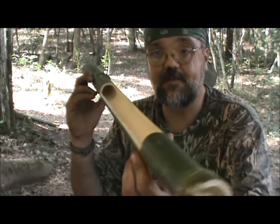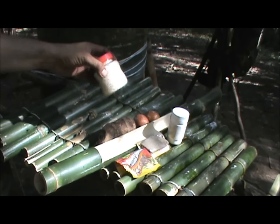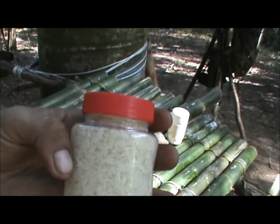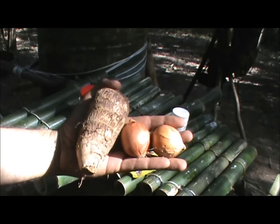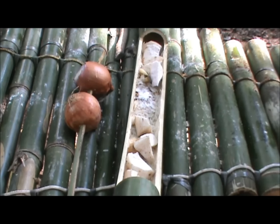This is the panela that we're going to use to cook and prepare our refeição — and this will be our lunch. It's very simple but it will be very good. The main ingredient is rice, which is inside this plastic container. We have three ingredients: rice, pumpkin, and a nutritive seasoning to add good flavor.